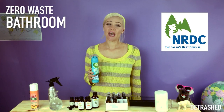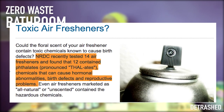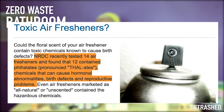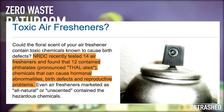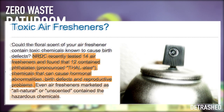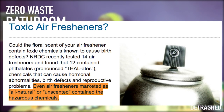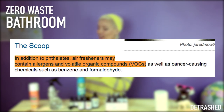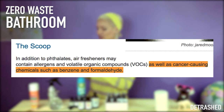The Natural Resource Defence Council had this to say about them. The NRDC recently tested 14 air fresheners and found that 12 contain phthalates — chemicals that can cause hormonal abnormalities, birth defects, and reproductive problems. Even air fresheners marked as all-natural or unscented contain these hazardous chemicals. In addition to phthalates, air fresheners may contain allergens and volatile organic compounds, as well as cancer-causing chemicals such as benzene and formaldehyde.